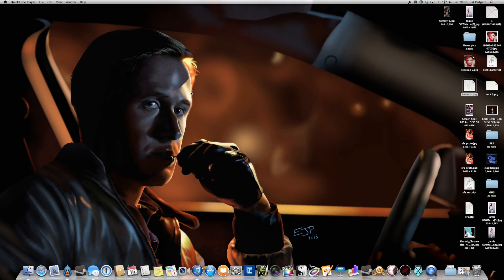Hi, my name's Ed Padgett. I'm a hobbyist digital artist that goes by the nickname Rough Dog Online. You can find me online at various places like Twitter, Facebook, Instagram, YouTube. I have my own website now, roughdog.co.uk, and I'll put all the various links underneath this video.